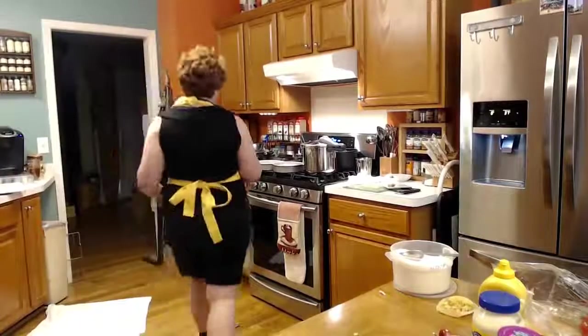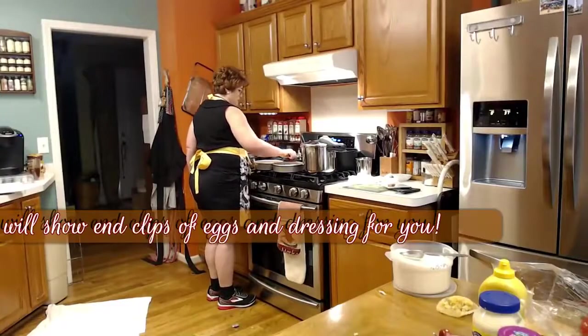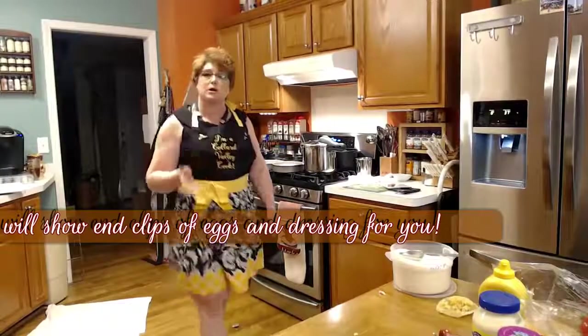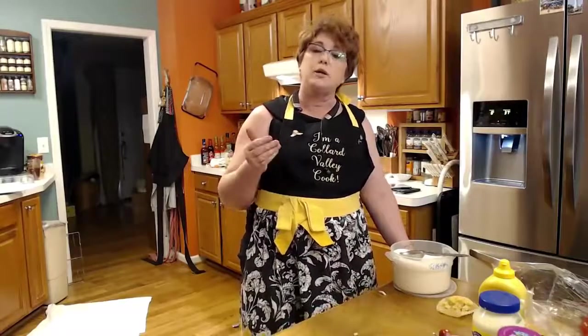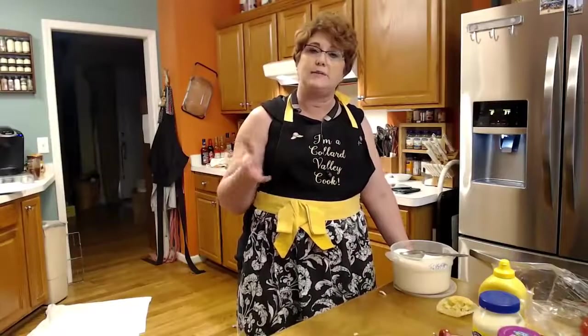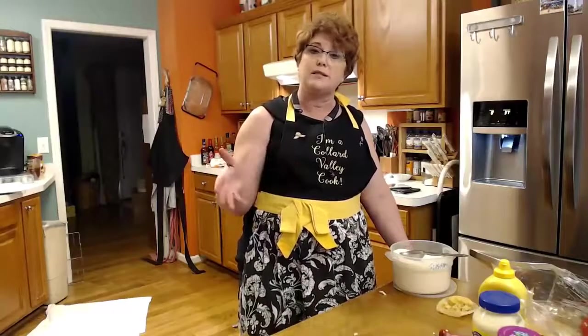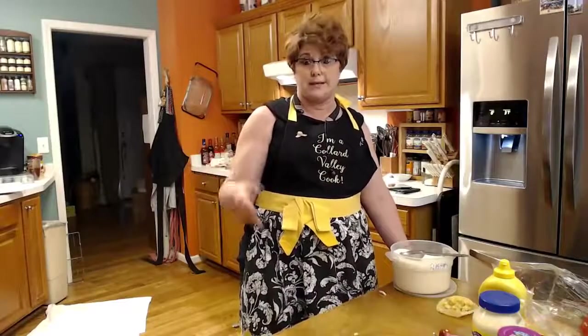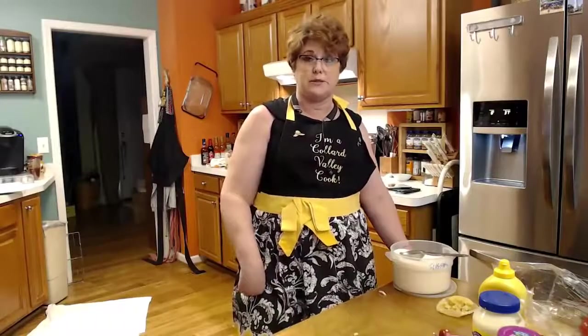Now when I make dressing, I do not sauté my peppers and onions. People have asked me why. In potato salad, it's not cooked in the oven, so the onions and peppers don't have time to get soft — that's why I sauté them. But when you're making cornbread dressing, it cooks in the oven, it's nice and wet, and those vegetables have time to soften. Also, sautéing gives a milder flavor — you actually want a stronger flavor in your cornbread dressing, so don't sauté the vegetables for dressing, but do sauté them for potato salad.